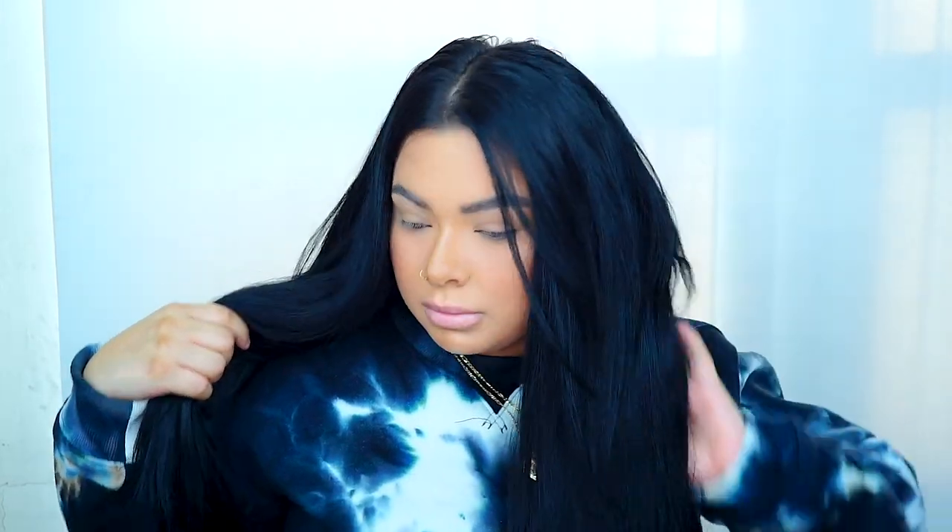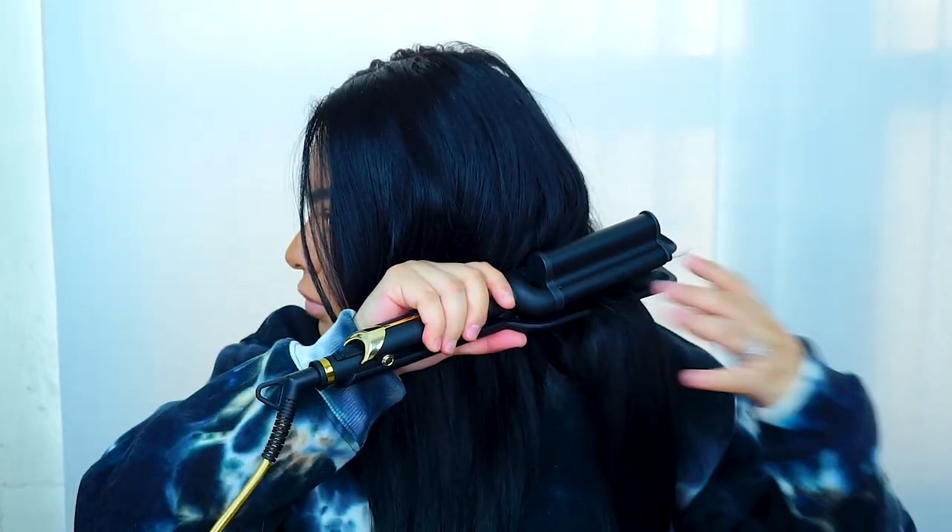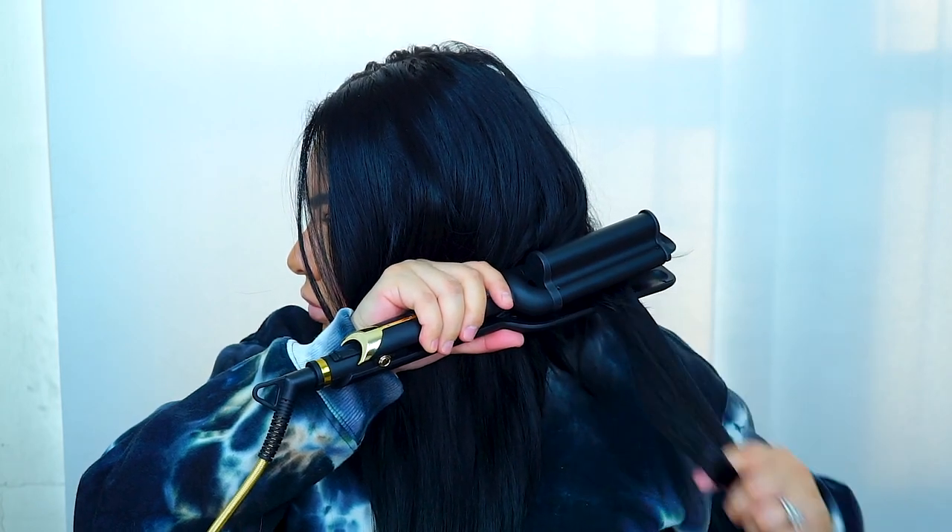I wanted to see the difference between not sectioning my hair and sectioning my hair. So on one side I will be sectioning, and on the other side I'll do it without sectioning — to see how fast I can do it and how it turns out. I'll show you how I do it, then fast forward the other side since it's repetitive.